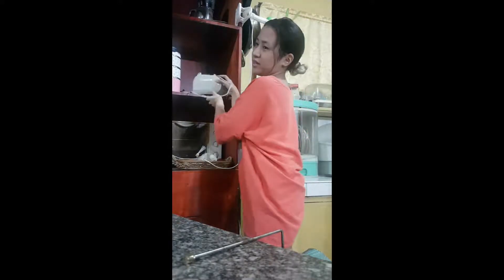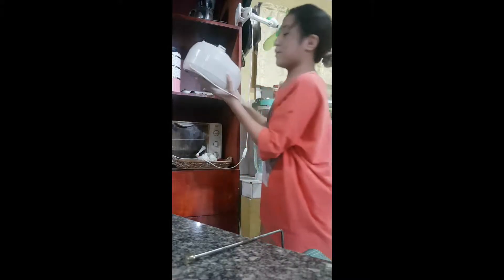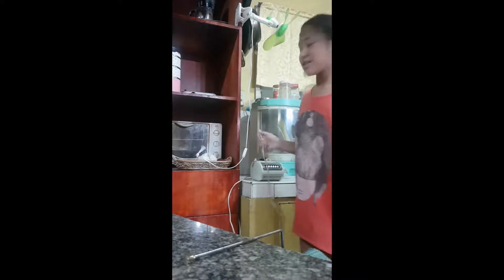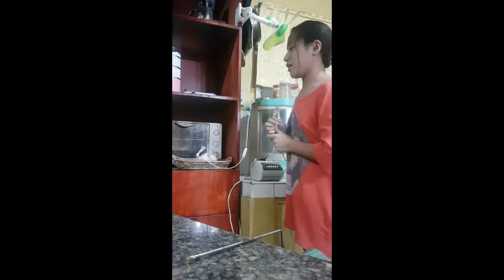My sister Emthea is sick, but I have taken it upon myself to take care of her, and so I have decided to make her a milkshake.